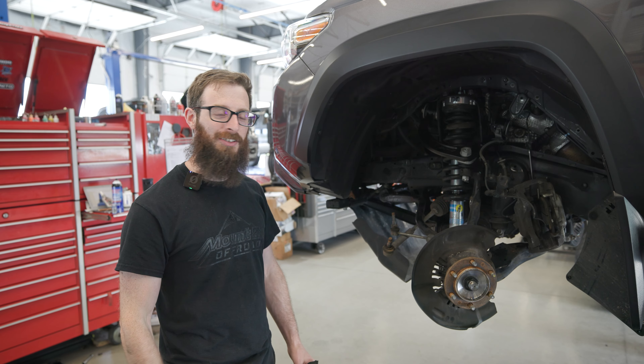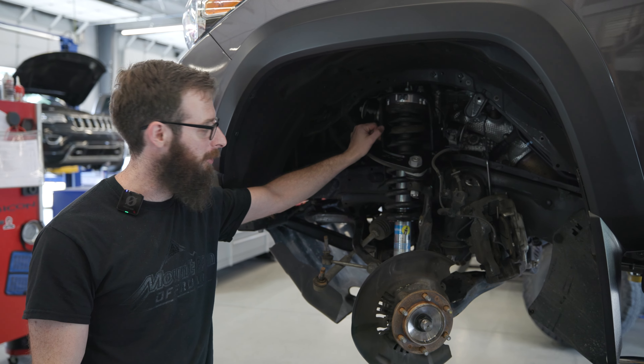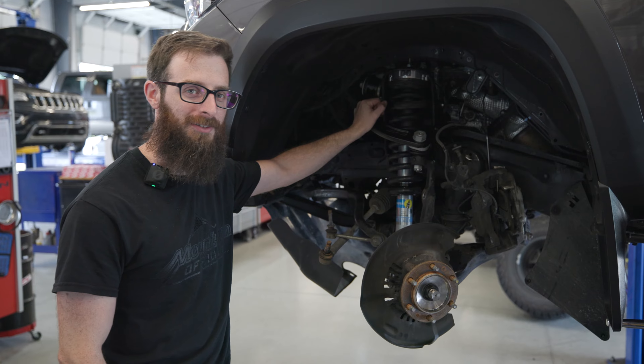We got the lift strut back in on this side along with the SPC arm. Just got to button up the brakes and a few other little parts, then get over to the other side.